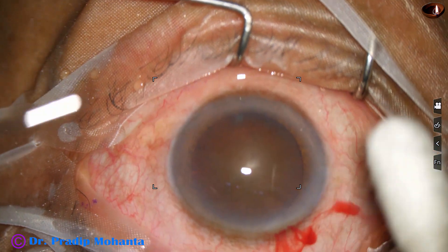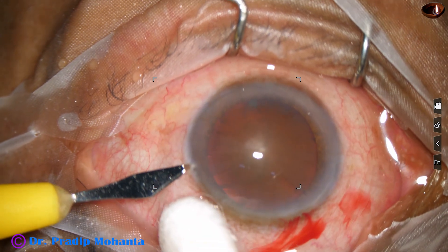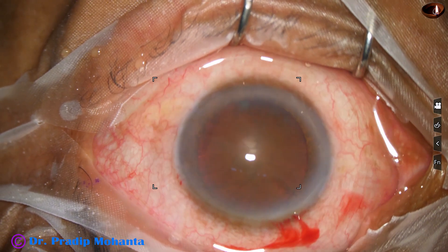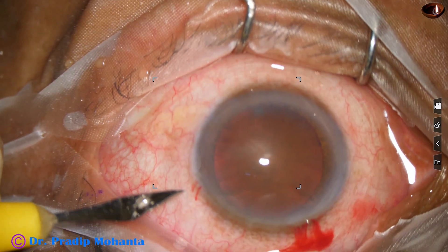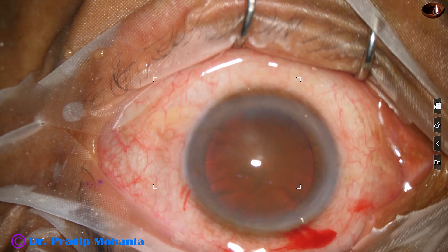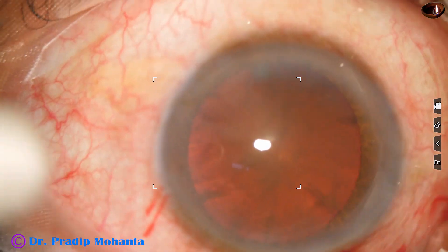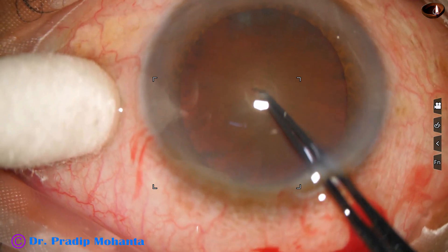And now I am making a side port about 3 o'clock hours away from the main incision. In this case it is appearing more than 3 o'clock hours. And now capsulorhexis is to be done. I take utrata forceps. The microscope has step magnification — it is OMS 90 from Topcon.